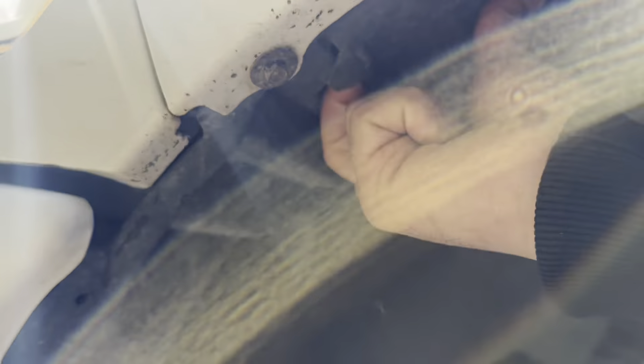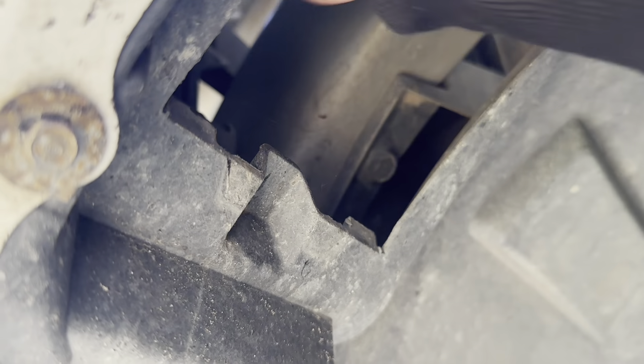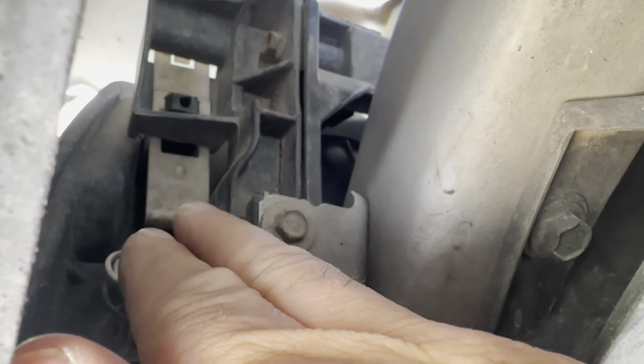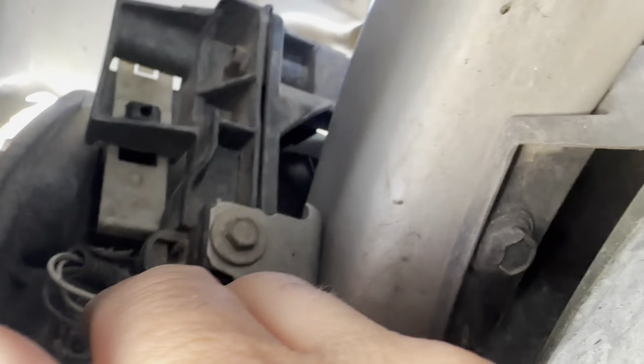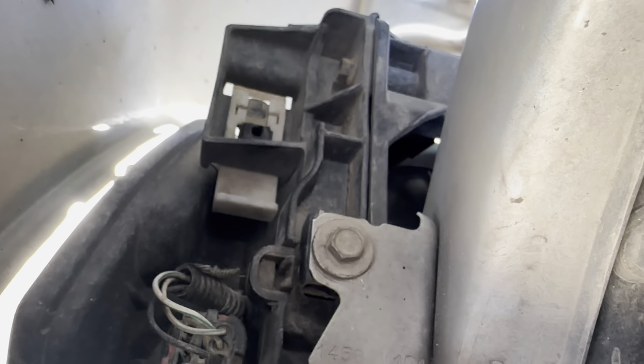One thing you got to do is get in here and open up this little tab. There's a white piece right there - it looks like I gotta push it up. Pushed it up, as you can see. That's the first thing I do - push that up.